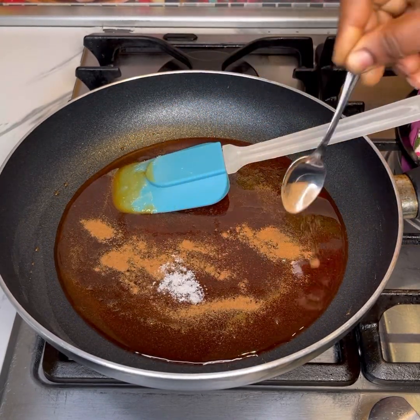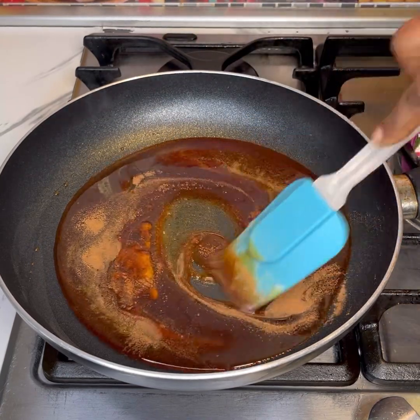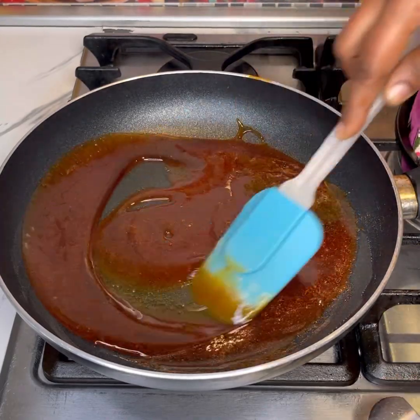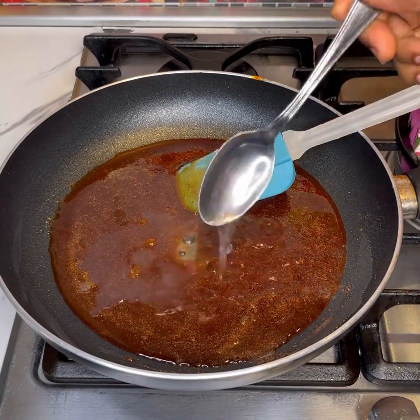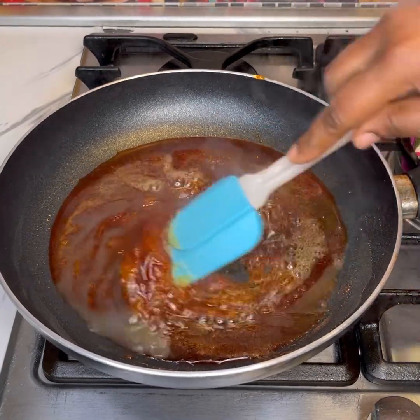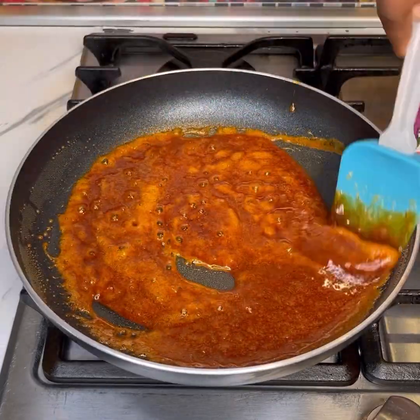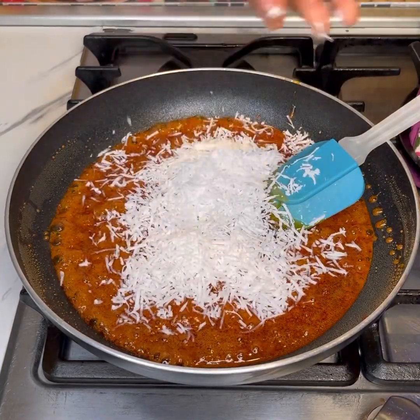Everything I'm adding next is totally optional. I added a pinch of salt, a pinch of cinnamon powder, and a pinch of nutmeg. I stirred it and then added in two tablespoons of the coconut water we saved earlier. All those additions are optional, but they take it to the next level.